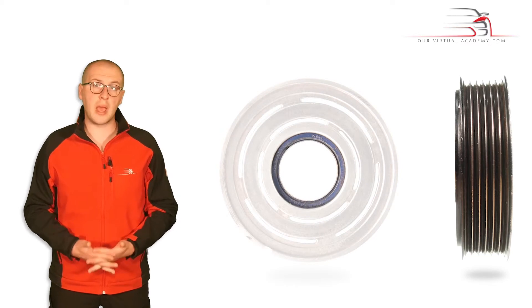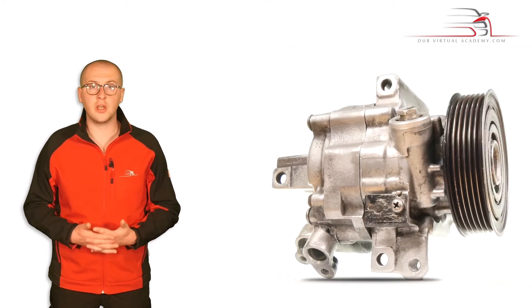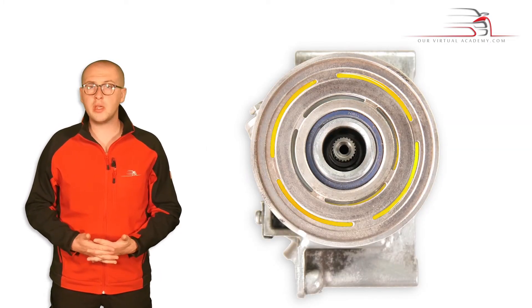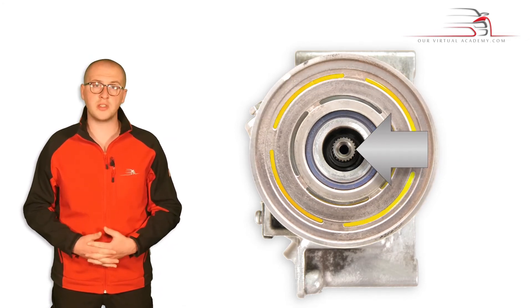The pulley contains a bearing, and this bearing is pressed onto the nose on the casing of the compressor housing. Therefore, with the pulley in place, the pulley can be rotated independently of the drive shaft, which turns the compressor's internals.